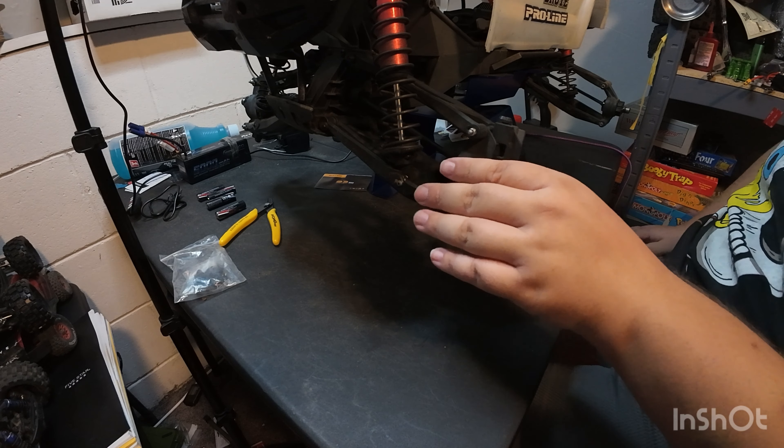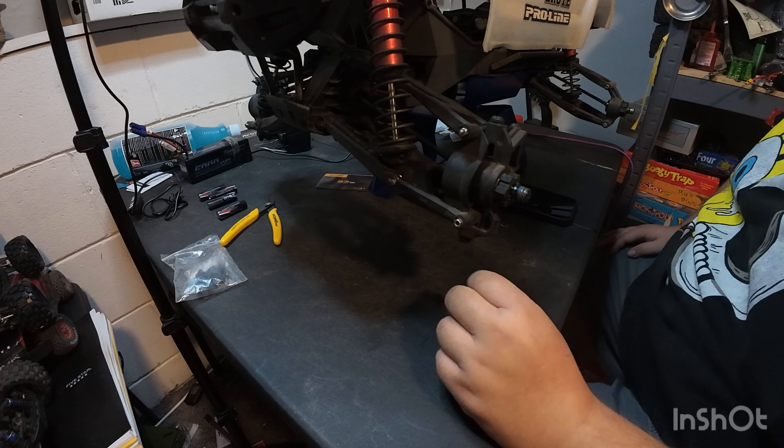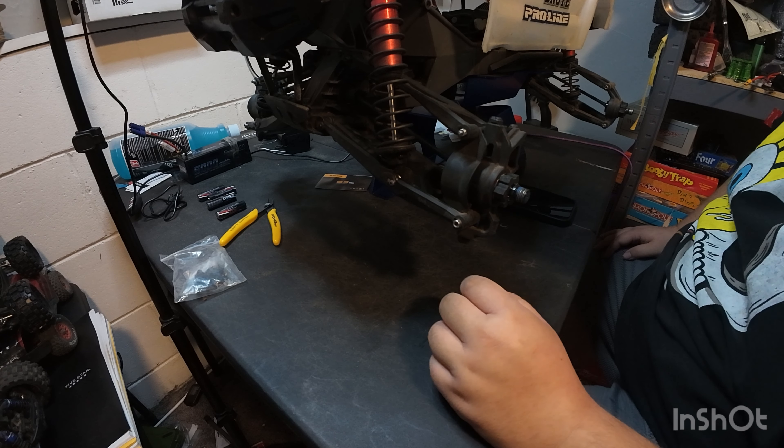All right guys, we are back today. We're going to do some X-Maxx repairs, sad as that is.